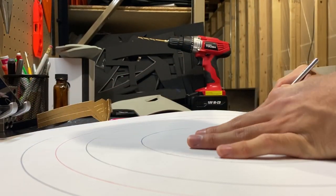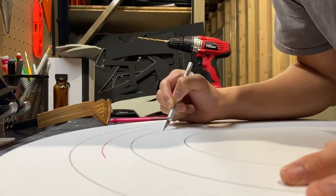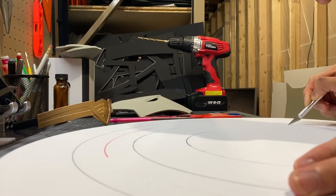For this next step, I'm just scoring these lines with an exacto knife. You want to make sure you're not cutting all the way through — maybe about a couple millimeters deep.